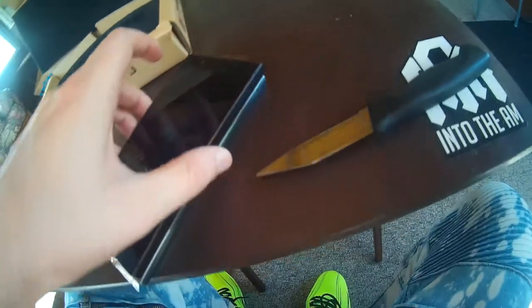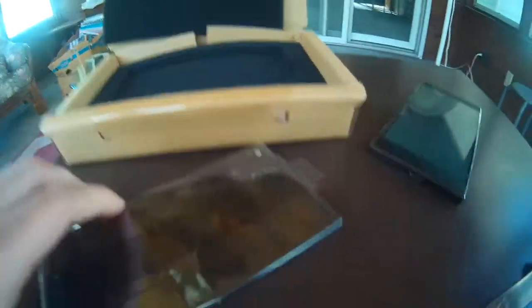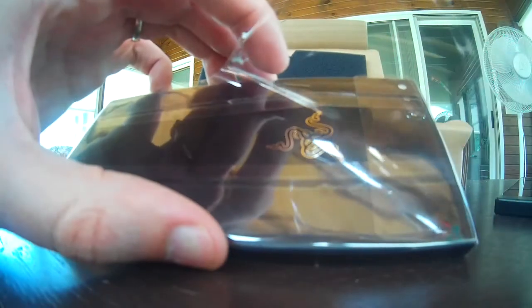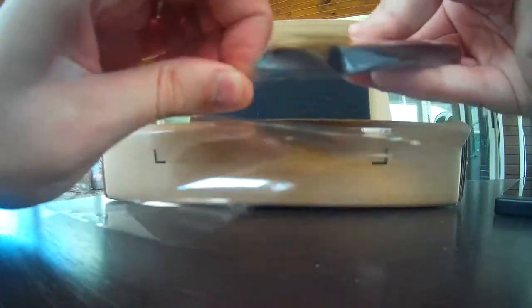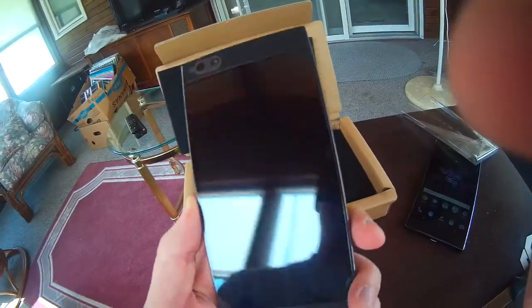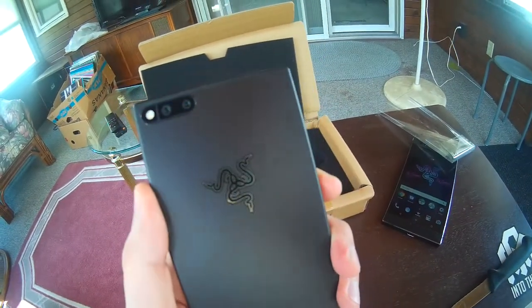So as you can see I got the same one right here — same exact model and everything, but this one is brand new. So let's pop this open. Let's pop this open for the first time and let it see daylight. I wonder how many of these are left — the limited edition Gold Edition Razer Gaming Phones. It's nice to hold a brand new one again.